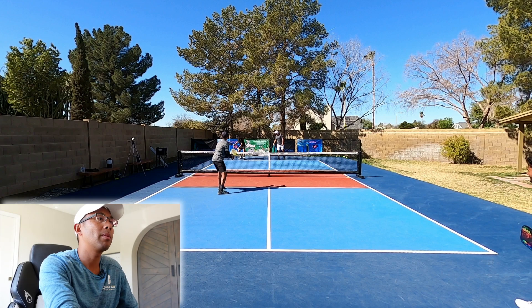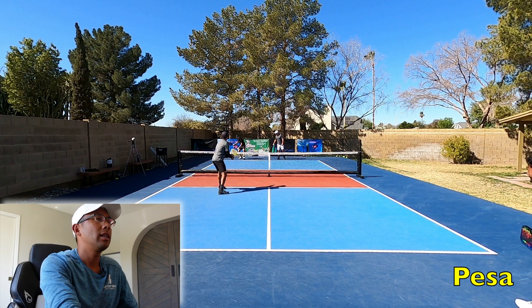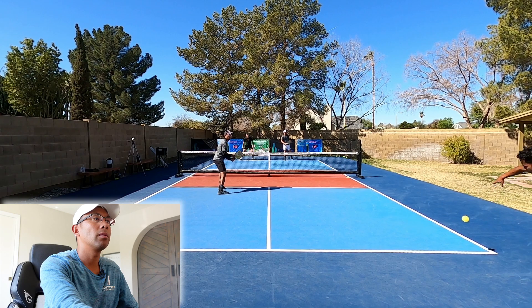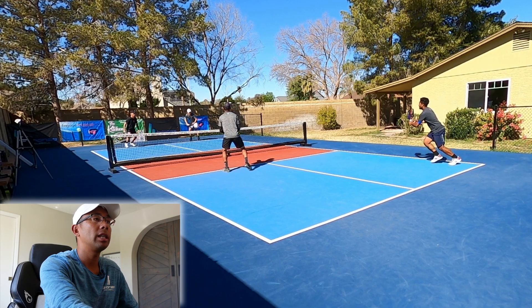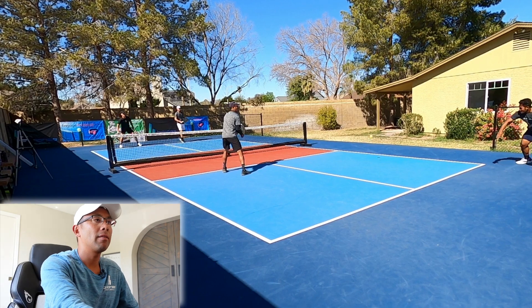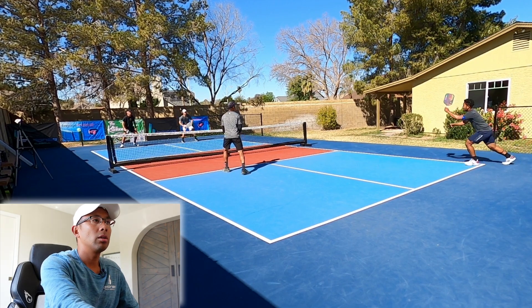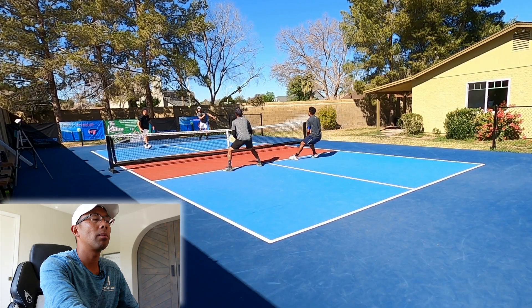Alright, so here we go. We have my friends Joe in the black shirt on the far side and Craig in the gray shirt, and on my side that is me and my friend Pessa. He's a lefty as you can tell here. Joe hits a really good deep serve and Pessa returns it fairly deep and you can see him following it up to the net. This is a really important thing after you're returning, especially in doubles — you can see he gets right up to the non-volley zone line as Craig is trying to hit his third shot drop.